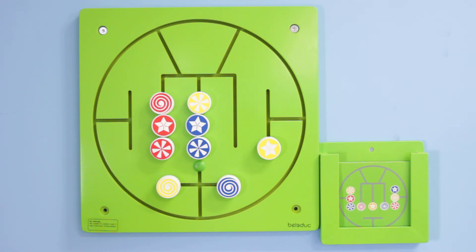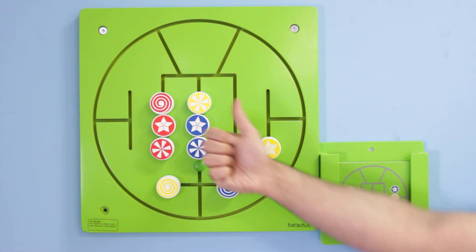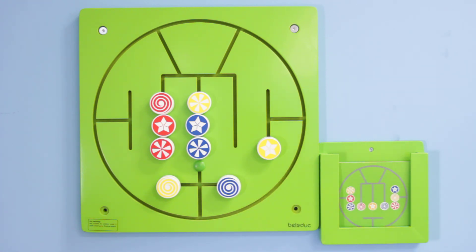The Three in a Row by Beleduc is available now at alisonsmontessori.com. A direct link to this product will be provided in the video description below. If you enjoyed watching this product review and would like to see more reviews like this one, please give our video a thumbs up and subscribe to our channel. If you have any questions about the Three in a Row, or have an idea about a product you would like to see reviewed by us, please let us know in the comments section below.